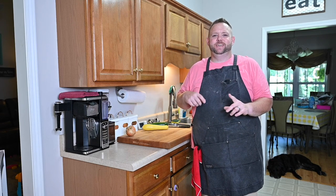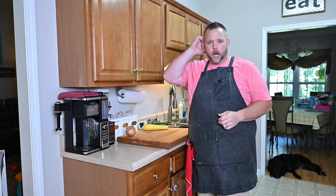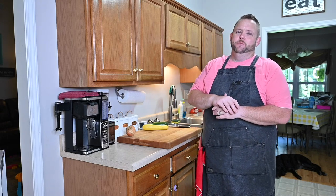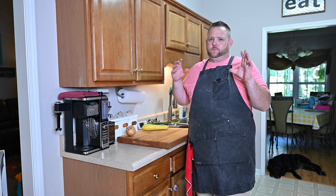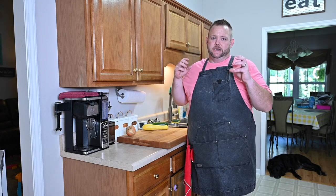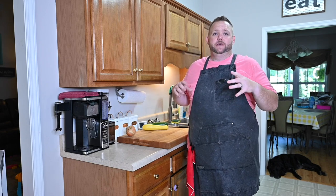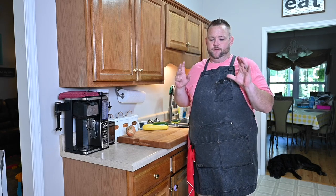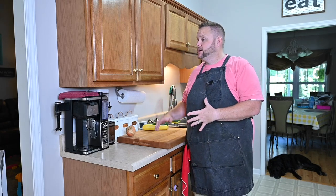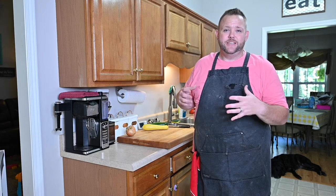Hey, what's up everybody, Hungry Hussy here. Today I want to do a zucchini squash gratin in the oven — not on the Blackstone, though I could do it on the Blackstone or in an air fryer. I've been making this for a while; it is a crowd pleaser. It's low carb, keto friendly, and it's amazing. If you make it as a side dish for a potluck, you're gonna be an all-star — I promise you.